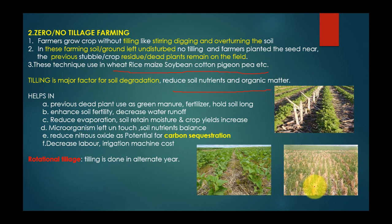You can see in this picture — this is the previous dry crop, like stubble, already left in the field. Beside it, the new green crop is grown. The previous dead plant is used as green manure and fertilizer for the soil. This helps in soil fertility, decreasing water runoff, reducing evaporation, retaining soil moisture, and increasing crop yields. Reduced evaporation also helps in controlling soil salinity.